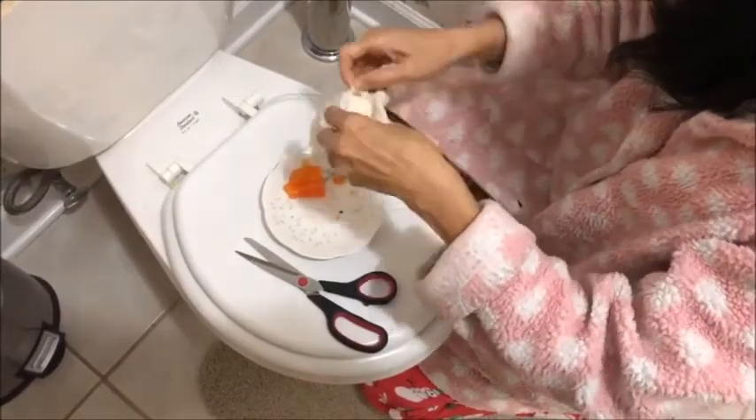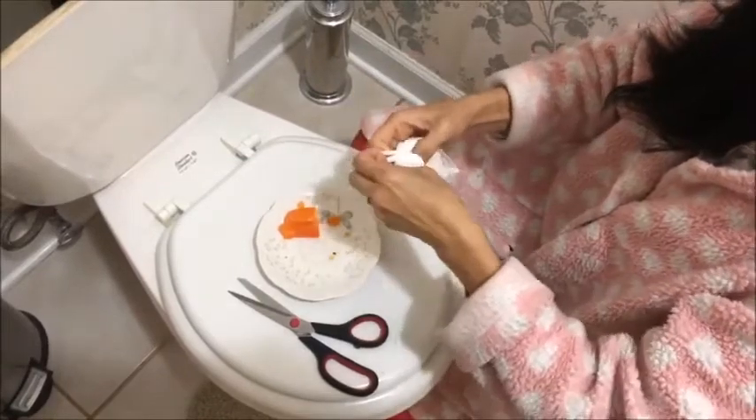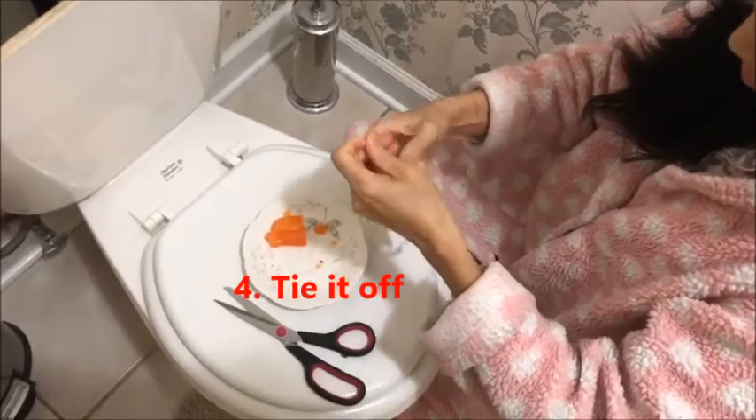You can use a long tie. Then you put it in — it's so cool! And you can tie it off.